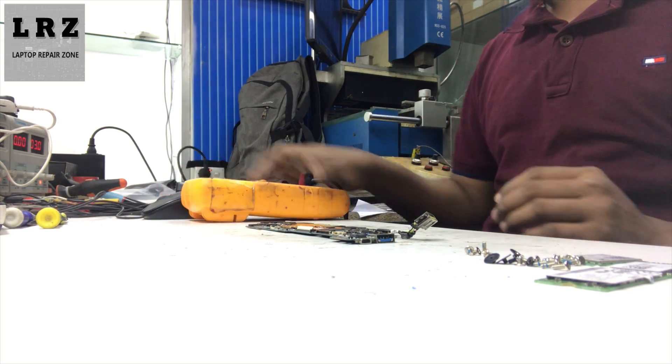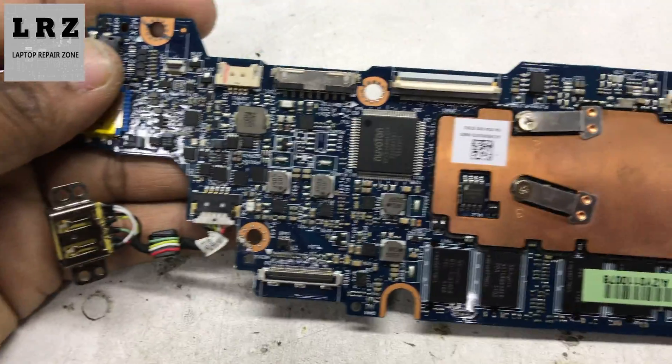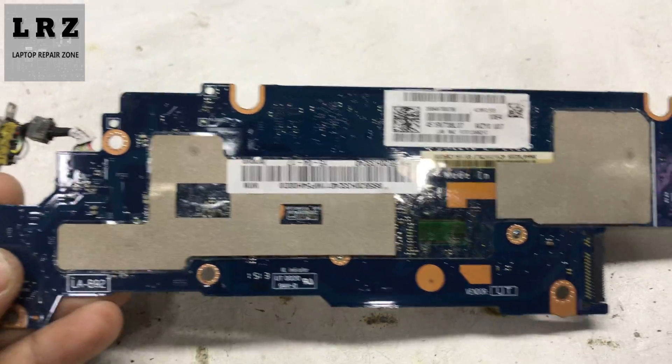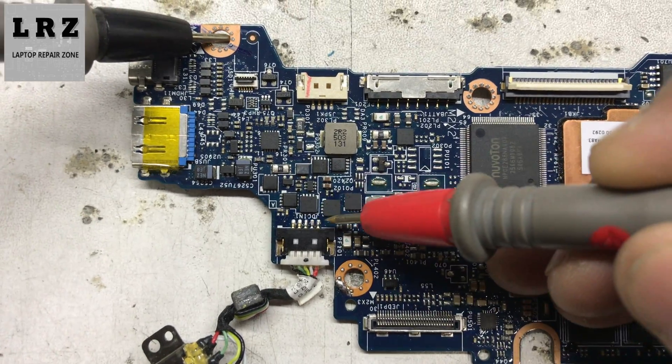We take out the motherboard from this laptop. Now, first step: physical inspection — checking for any burning signs or liquid damage. As you can see, it looks fresh. This is motherboard number LAB 92.